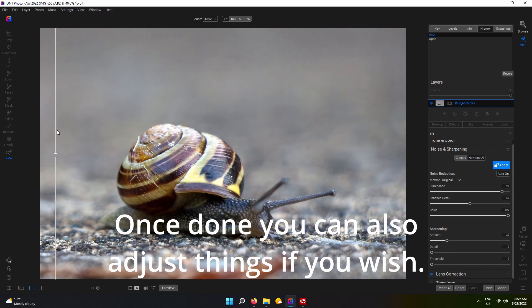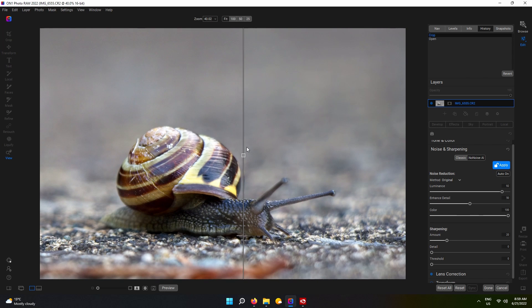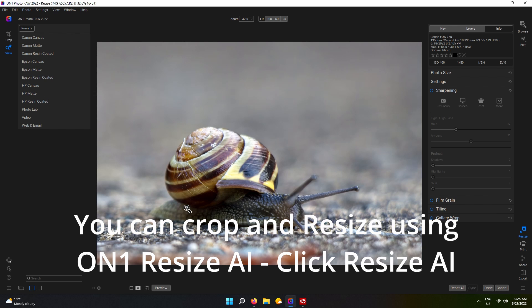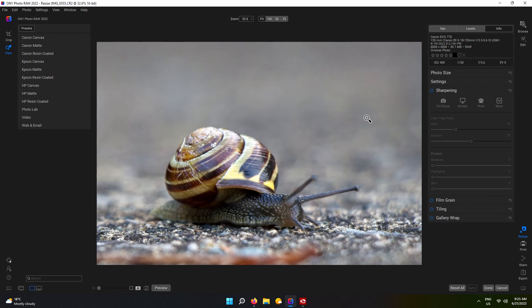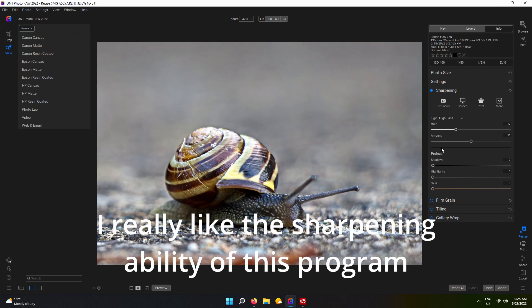Once that's done, you can also adjust things in there if you wish. You can crop and resize using the new ON1 Resize AI — click Resize AI and choose the size you want. I really like the sharpening ability of this program.